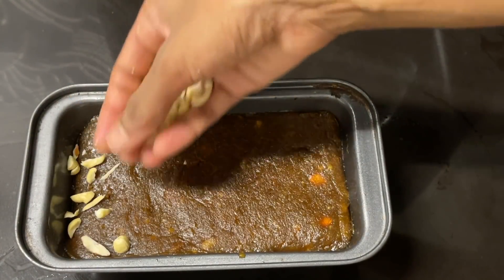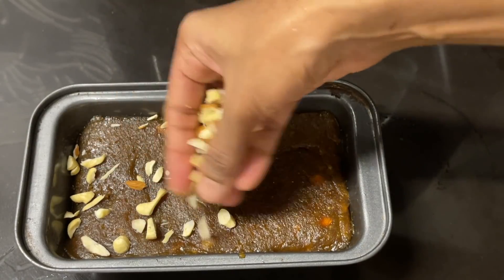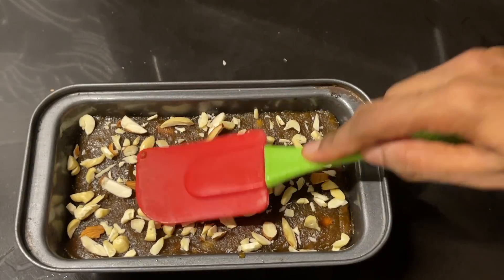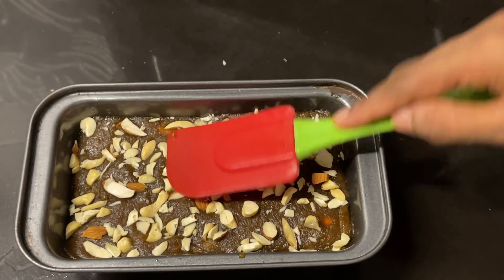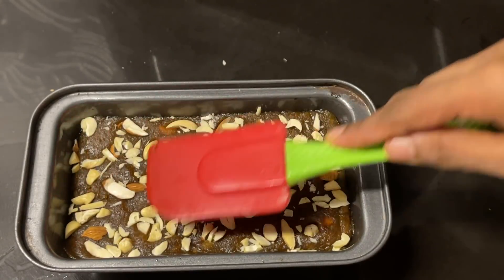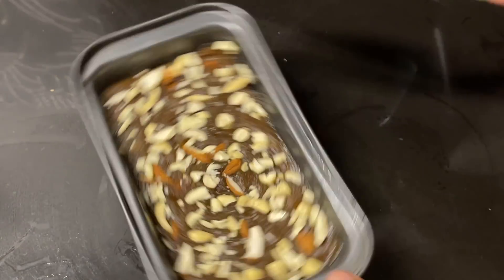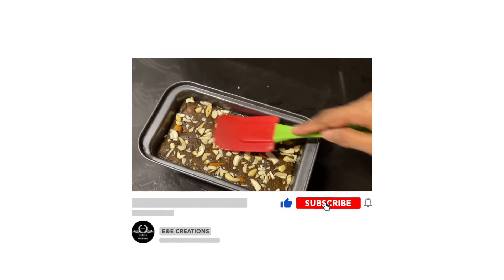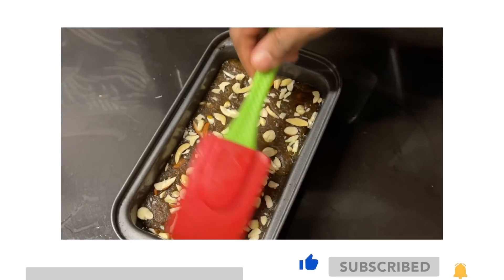We will put the cashew and the cashews in this place. Press the spoon in this place. We have to press the spoon and cut in this place.